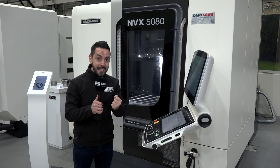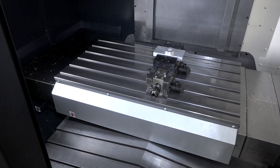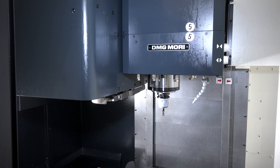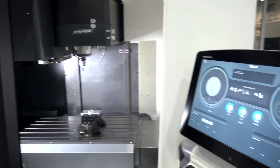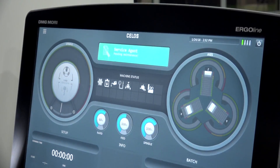It comes in six different variations, large and small. With this machine you can have options on tool capacity and world-class leading spindle technology. All of the machines come as standard with the CELOS control, which is very user-friendly and app-based.